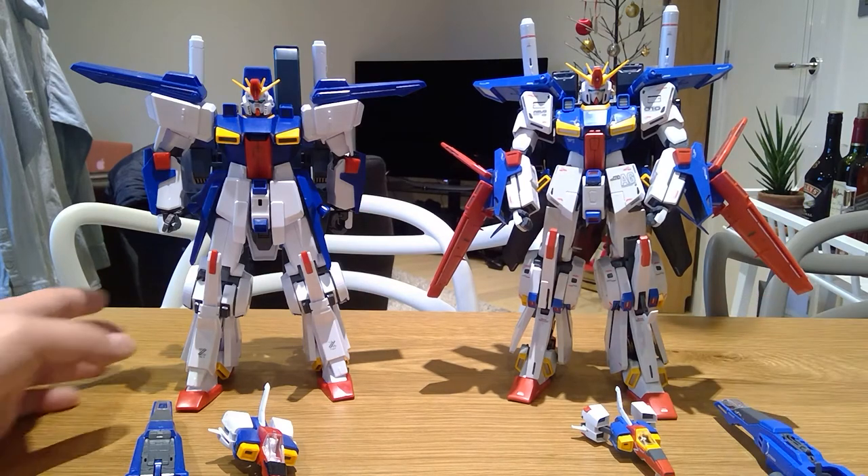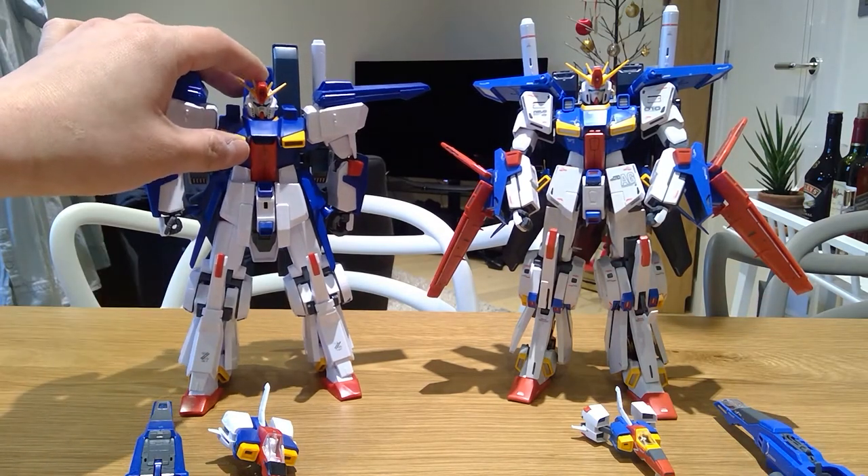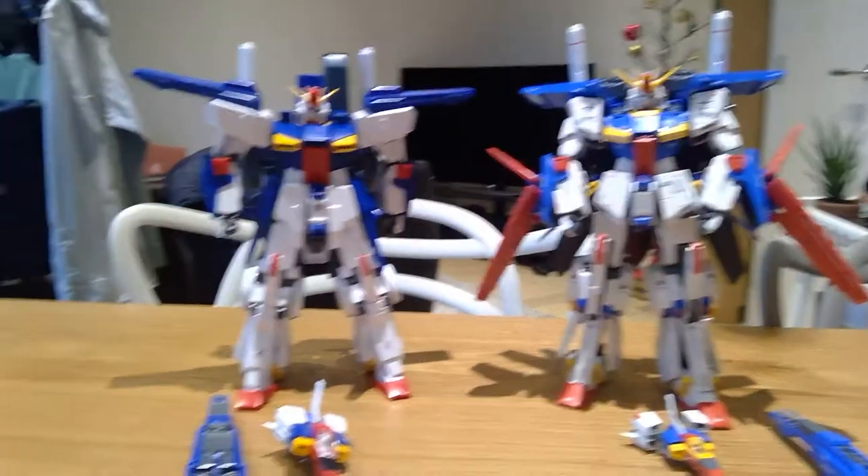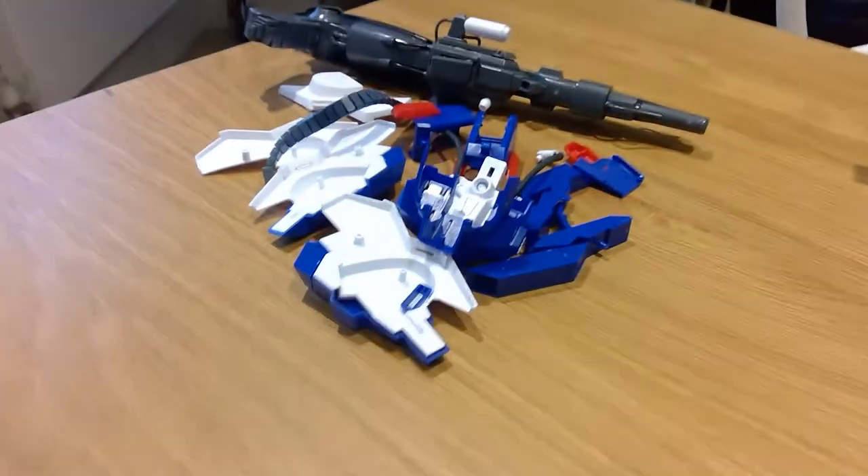Against the old one that I had. Just to bear in mind, I believe Double Zeta is the original design, and this is the armored version. So I have actually disassembled all the armors as you can see.